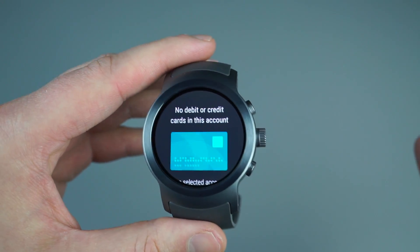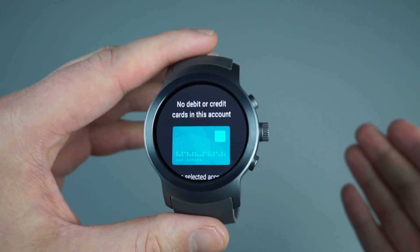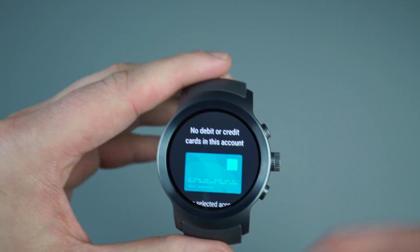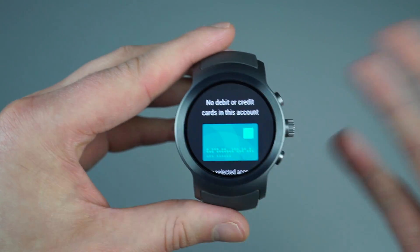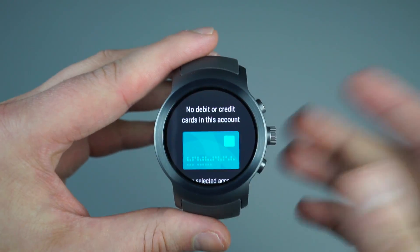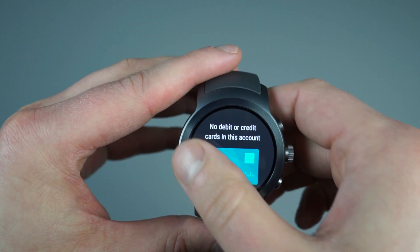Naturally, I have the best bank in the world and they don't support Android Pay or Samsung Pay. So NFC is a functionality on the watch that I can't really take advantage of yet. I'm hoping support is coming soon — it's 2017, right?